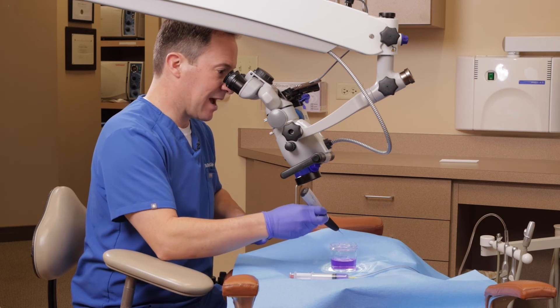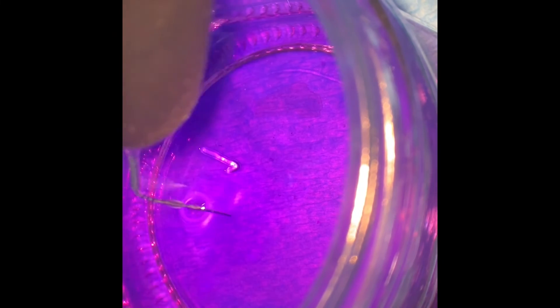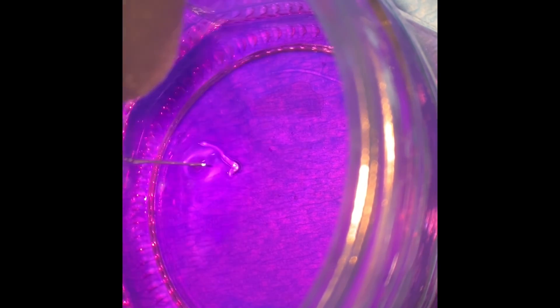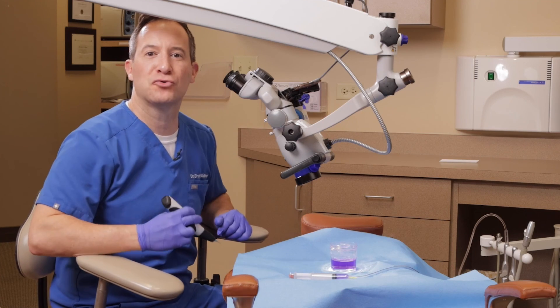Let's take a look at how it acts in solution with a little dye. Right at the tip, where it's most active, you can see the bubbling effect into the solution creating little micro-bubbles — this is the cavitation we described. Ultrasonic activated irrigation uses an in-and-out motion, and this is the Endo-Ultra unit.